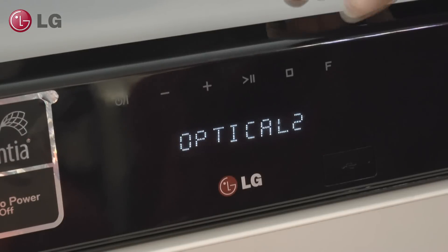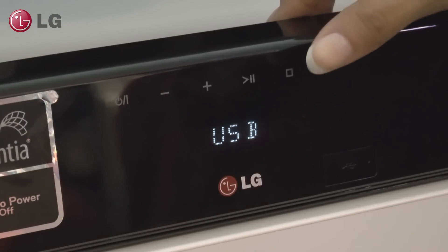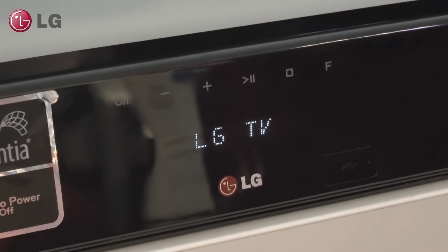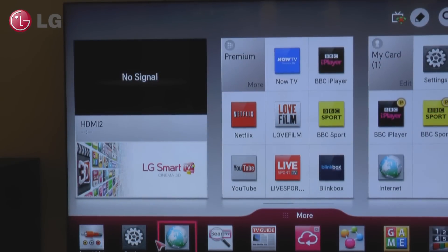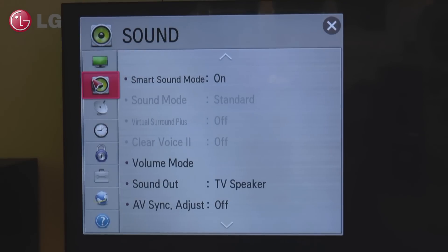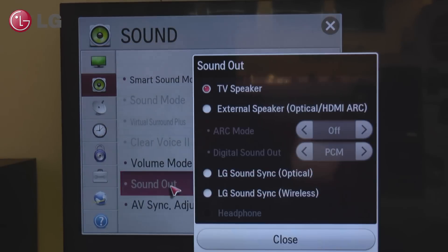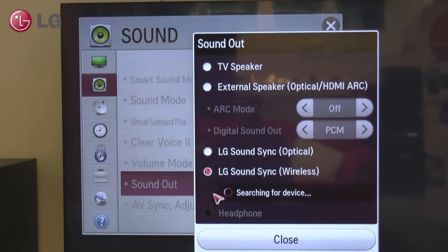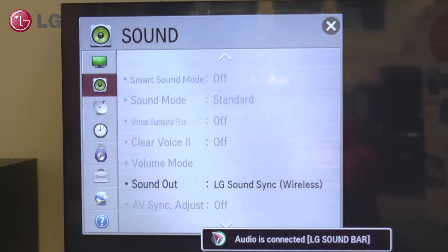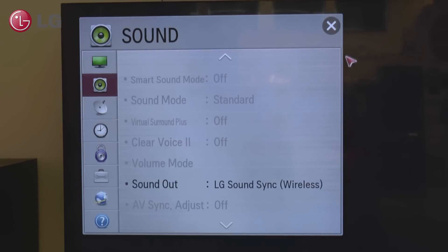LG's SoundSync is really easy to use. First, select the LG TV function on your LG soundbar by pressing the function button. Then go into the audio settings on your TV and select the wireless SoundSync option from the menu. Now you will see a list of available devices. Select the relevant soundbar and wait for it to connect. You are then ready to play.